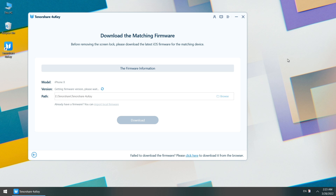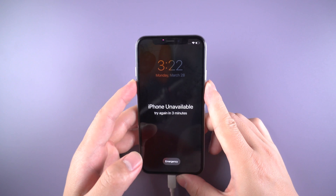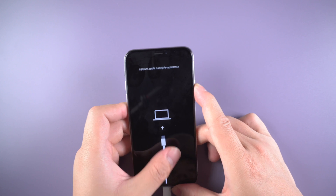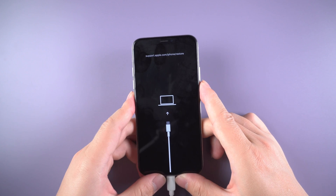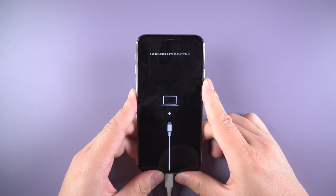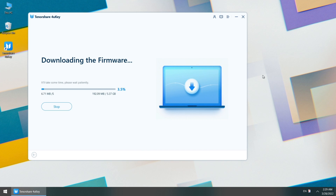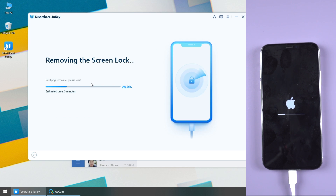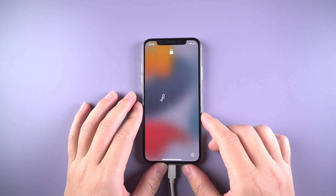Navigate to your device model and follow the steps to enter recovery mode. For iPhone X or later, press and quickly release the volume up and down buttons successively, then press and hold the side button until you see the recovery mode screen. 4uKey will match the latest iOS system for your iPhone — download the firmware package anywhere you want. Then you can start unlocking and set it up.